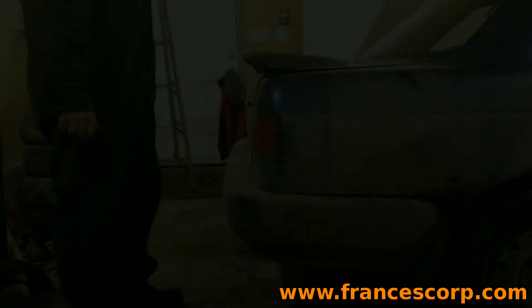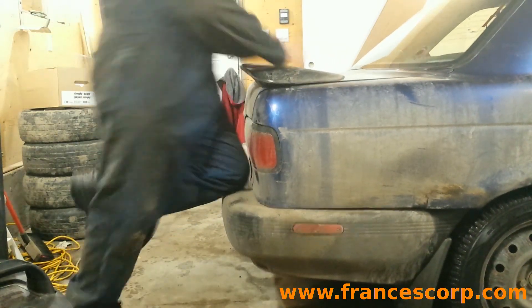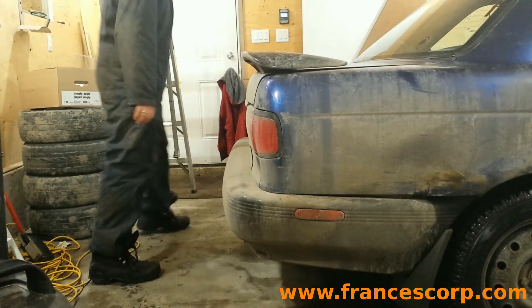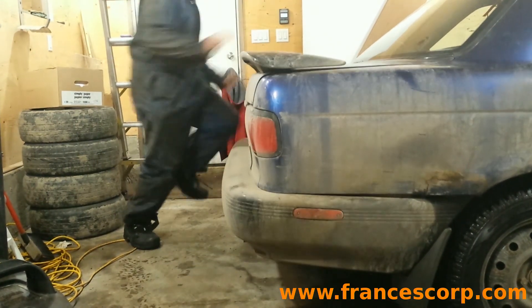Let's look at that again back to back. The bad strut first: knee on, car bottoms, get off, car bounces. Other corner: knee on, weight on, car bottoms, get off smoothly, car returns to normal height.